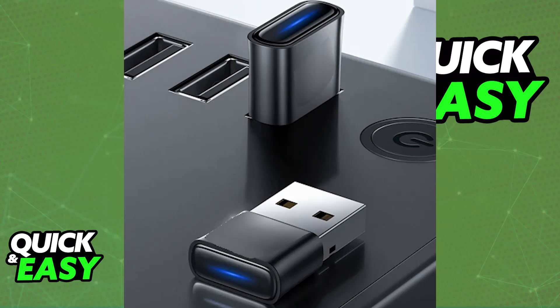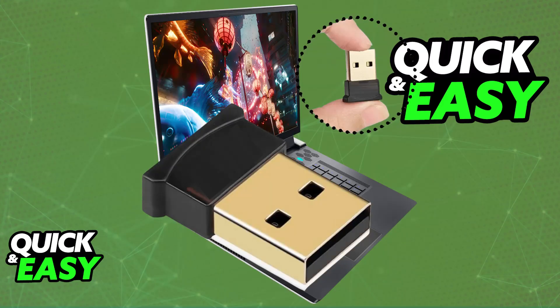If needed, install the necessary software. Most dongles will automatically download the drivers they need, and you will be able to use the controller or whatever the dongle is designed for right away. But if it doesn't work right away, you will have to download third-party software.